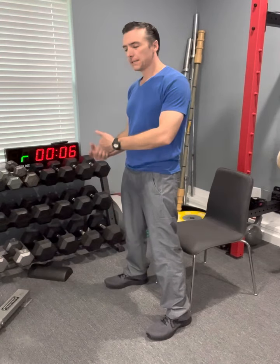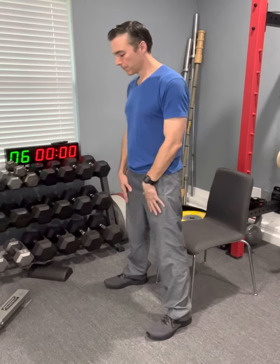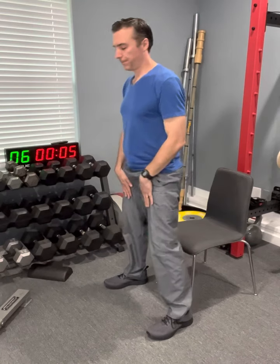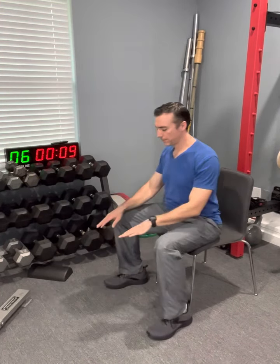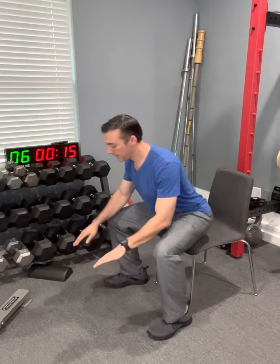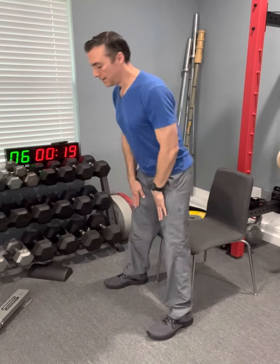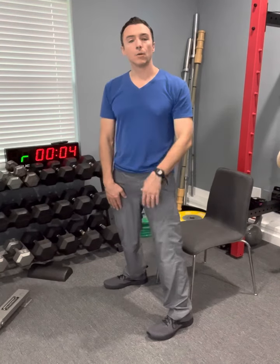This is just the beginning — the start of getting moving. Granted, there's lots more that you can do. But this is not just better than nothing, but just fantastic to get these movements in every day. Hinge, squat, hinge, squat.